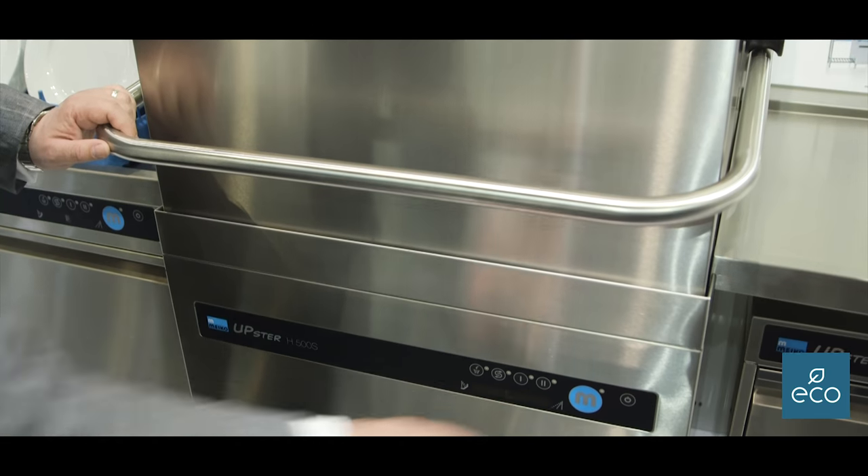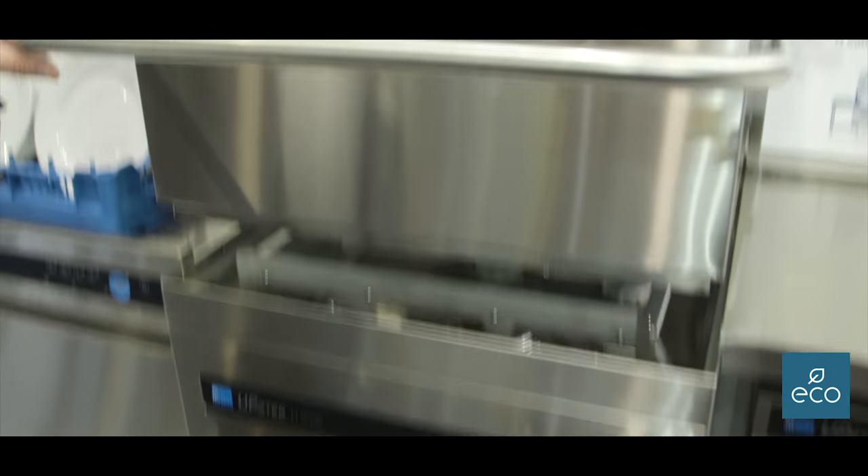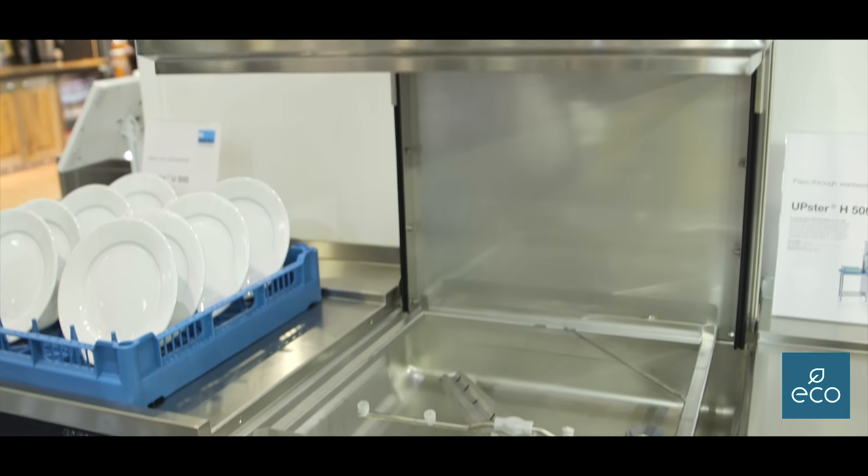It has the same features as the front loader, so we've got the same control panel, and again a counter-balance door that doesn't just shoot itself up and spray water everywhere.